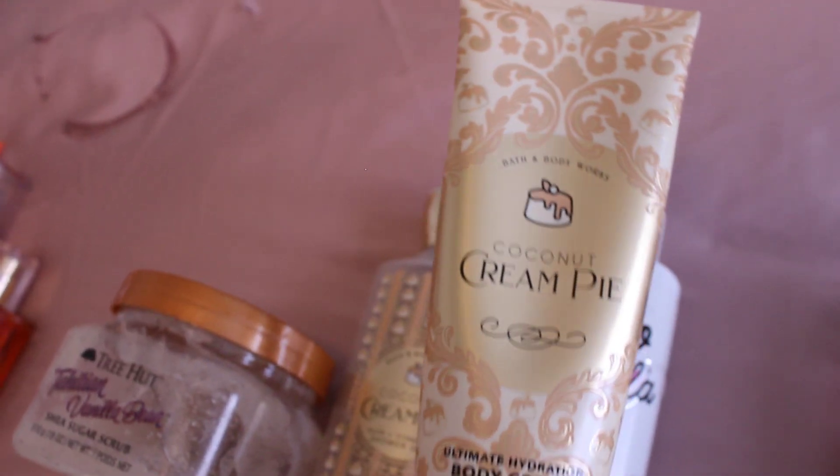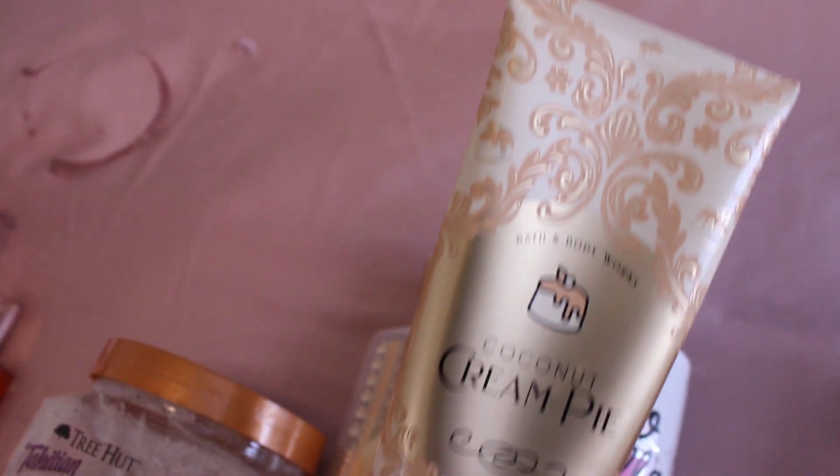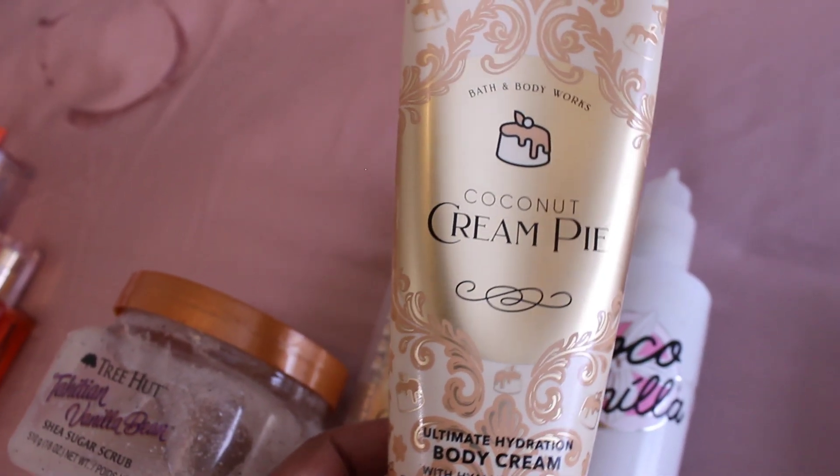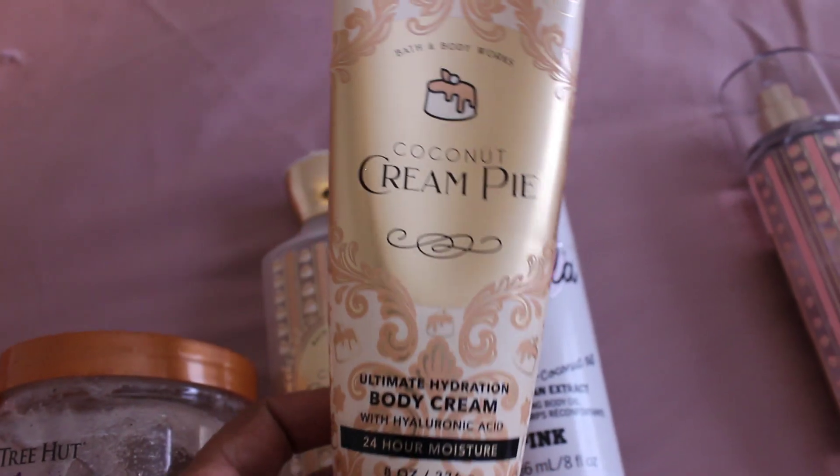On top of that, slather yourself with the Coconut Cream Pie Body Cream from Bath & Body Works. This gives a very cakey, creamy, mixed with caramel sort of scent.